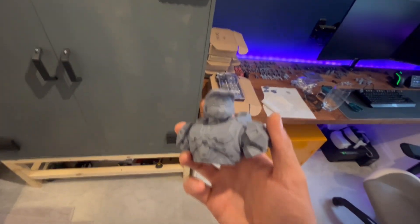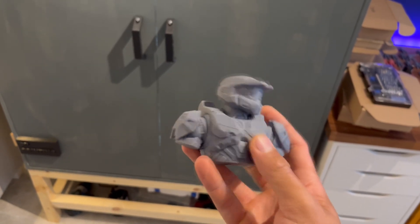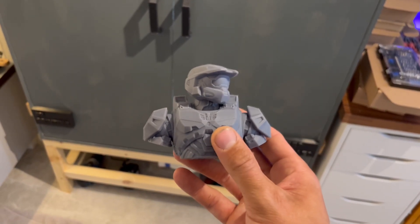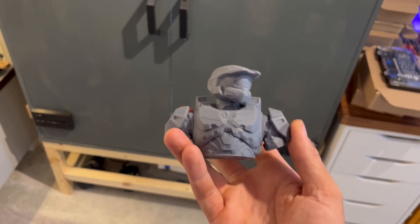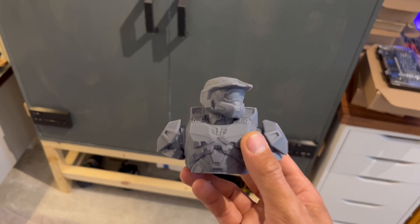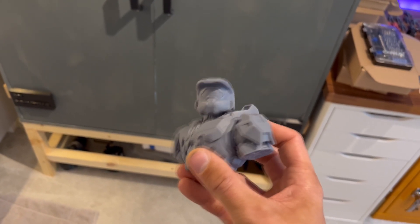There's a Master Chief — this has come off the Frozen Mini 8K. If you want to win this, I guess I could give this away. If the video gets to 5,000 views and 50 likes, just drop a comment in the comments saying 'give me the Master Chief' or something like that. If I get enough views, I'll pick a random person and give this away.